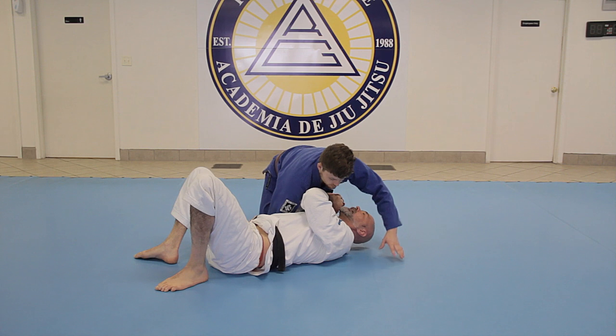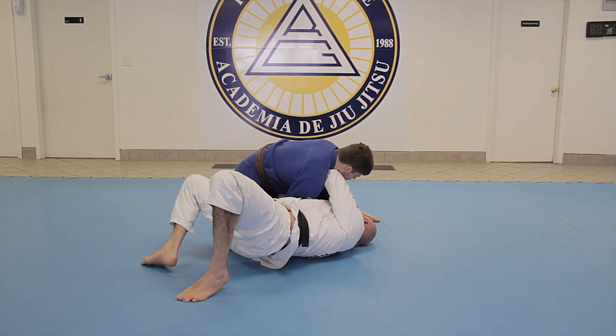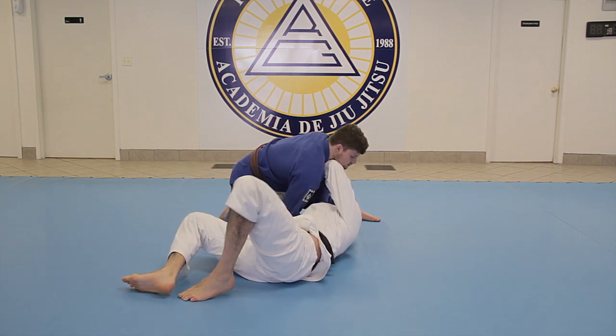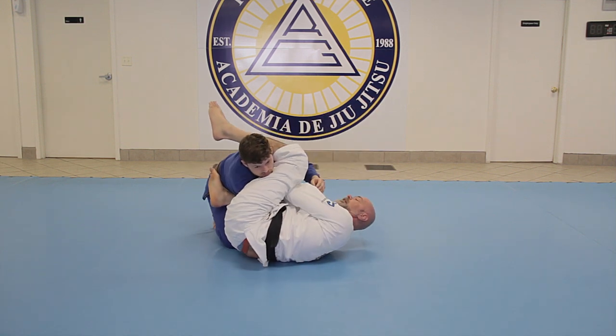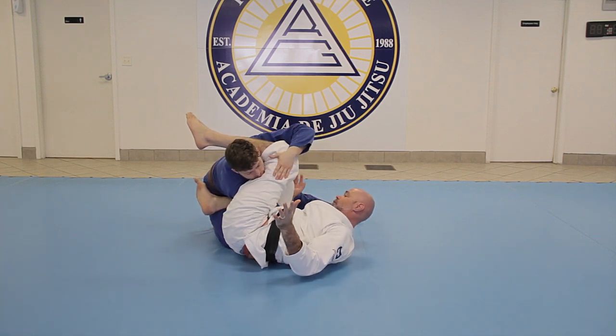Let's do it again from this angle. When he goes for the choke, I need to respond as soon as possible. I bridge towards him, make the frame, scoop my hips away a little, then my legs jump in at the same time — leg comes over the head, knee across the belly, and then squeeze your knees.